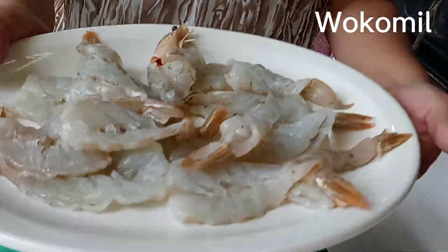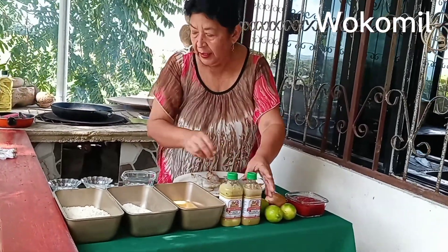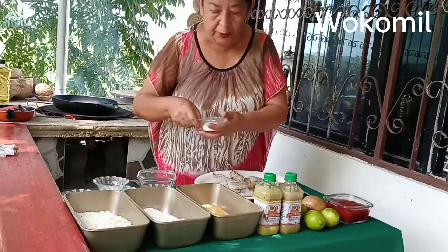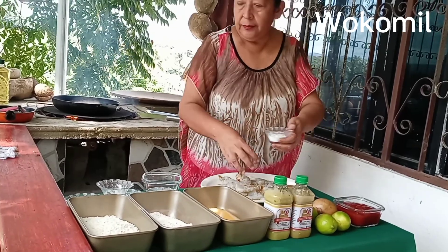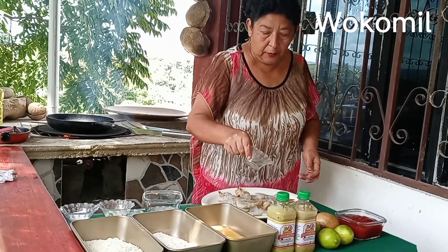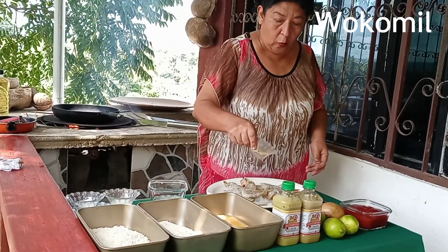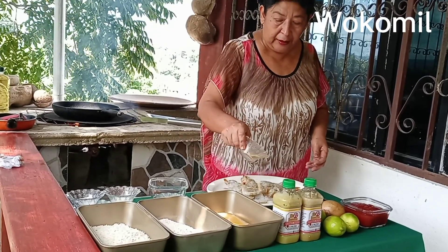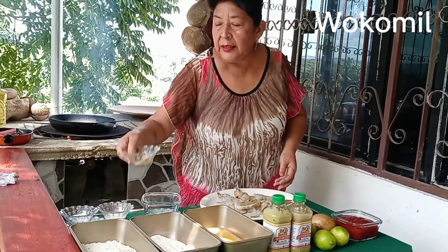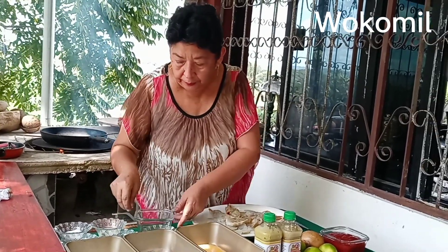Now I'm going to put the ingredients. Ahora mi gente le voy a poner sus ingredientes — un poquito de sal, un poquito de pimienta. Como siempre acostumbro decir, todo es al gusto, cuanto les guste poner de ingrediente. Ajos — garlic powder — y un poquito de leche de coco.